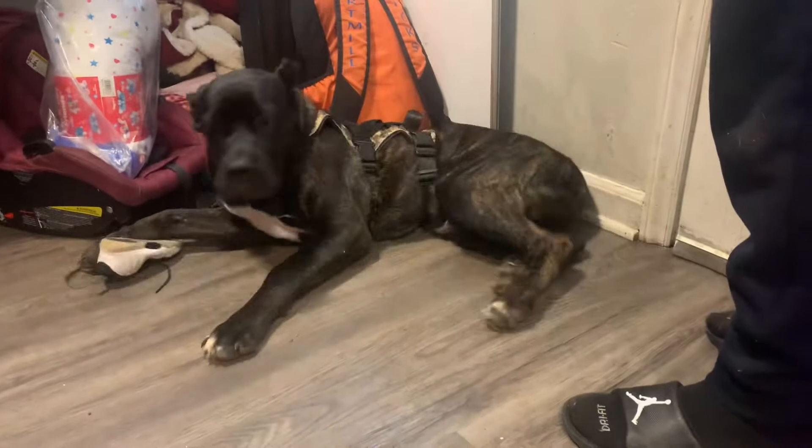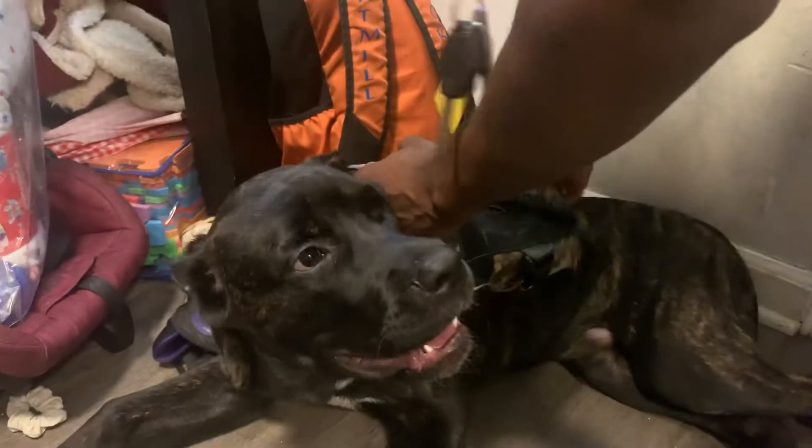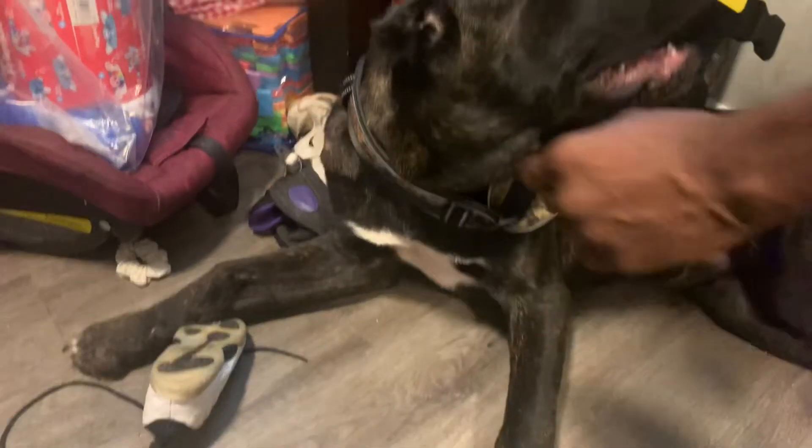Too much pressure — it's too tight. It's too tight.